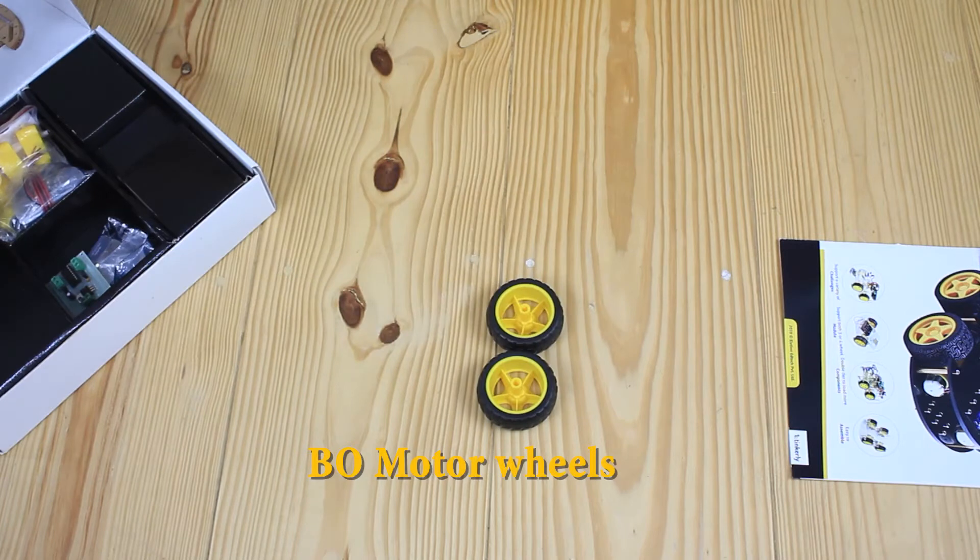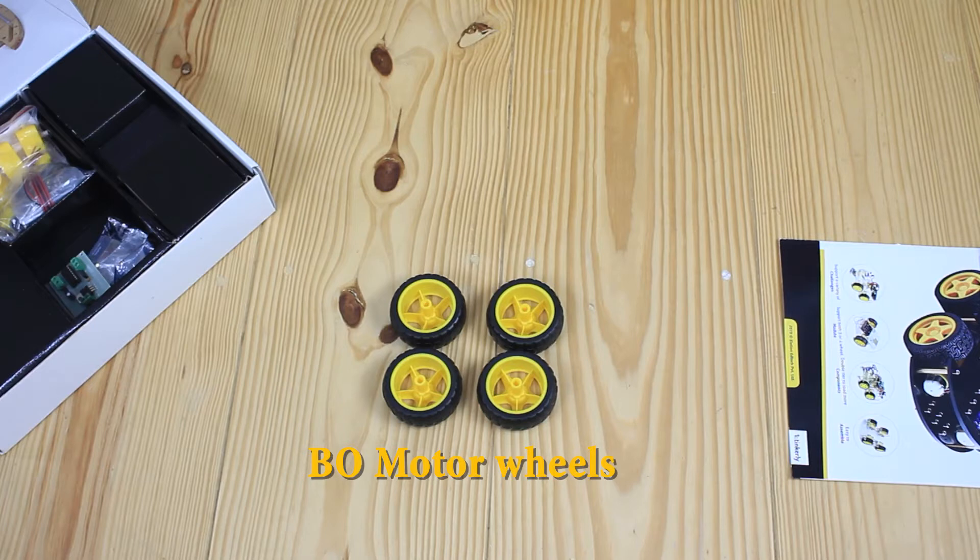These are bio motor wheels which are made up of nylon reinforced plastic. A sponge rubber thick ring is mounted on it, which provides a more effective grip with any surface.